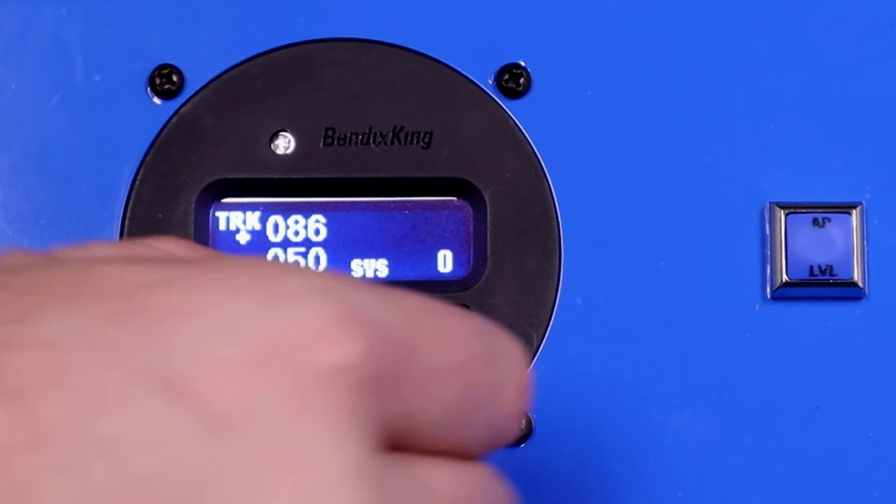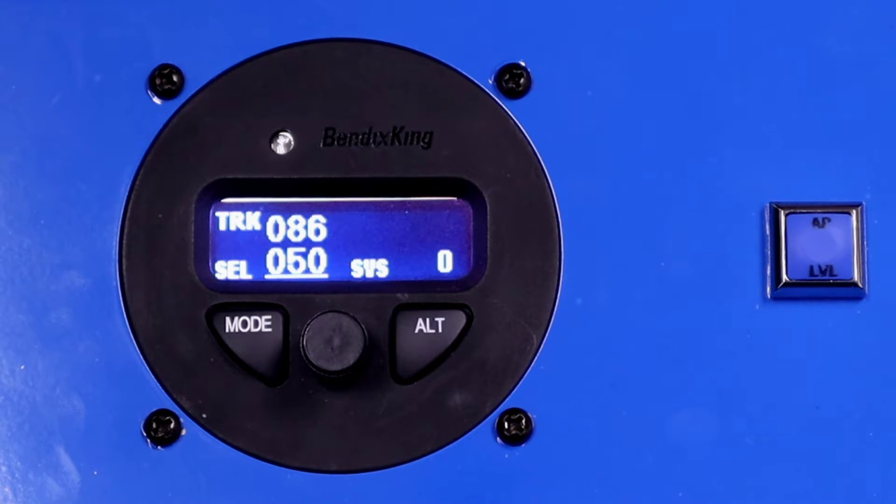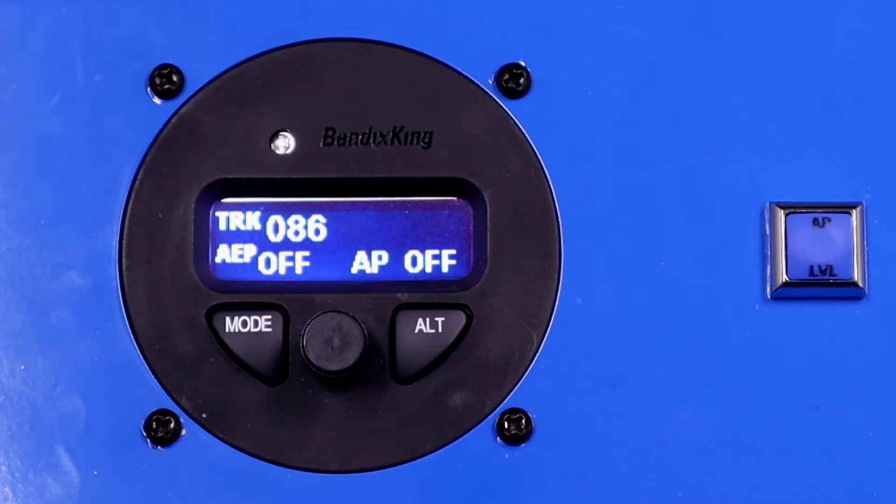We can dial in whatever direction we want to get ourselves out of trouble. To disengage the autopilot again, we can push and hold that knob for a second, or we can use our control wheel steering button — a click of the control wheel steering button and the autopilot disengages.